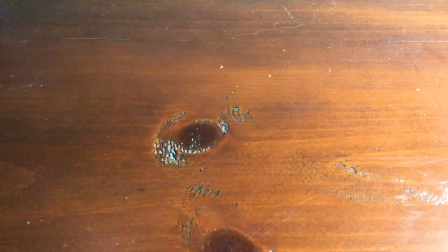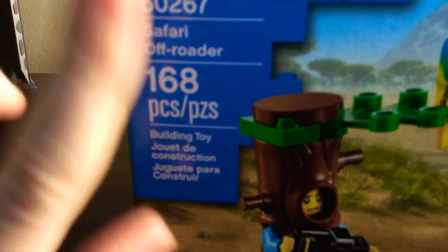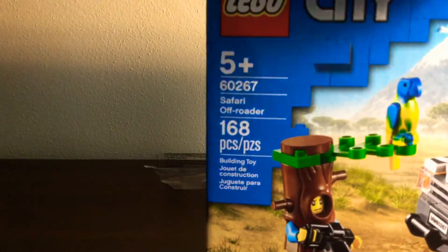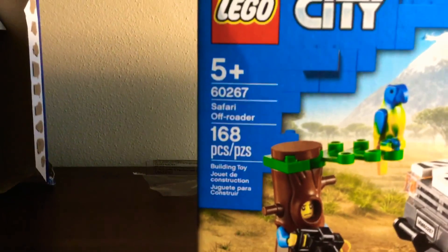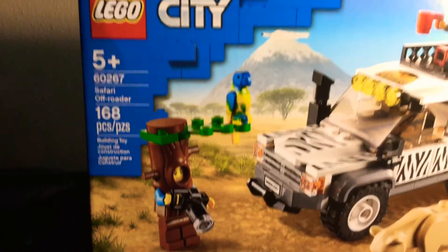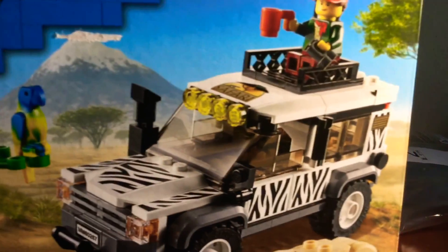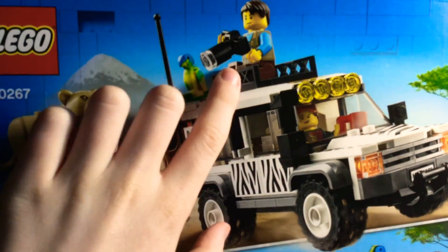Those were a few little bugs, but it was just super fun overall. The next one I'll be stop-motion building — I call it 'stop building' because it's stop-motion building — is this one. It's called Safari Off Road, 168 pieces, compared to this one's 201. I think it's going to be really cool because it has really cool zebra print stickers, and it has two minifigures — one is a photographer in a tree with a camera, which is amazing. The other is also a photographer, and they have changeable faces, which I love for stop motions.